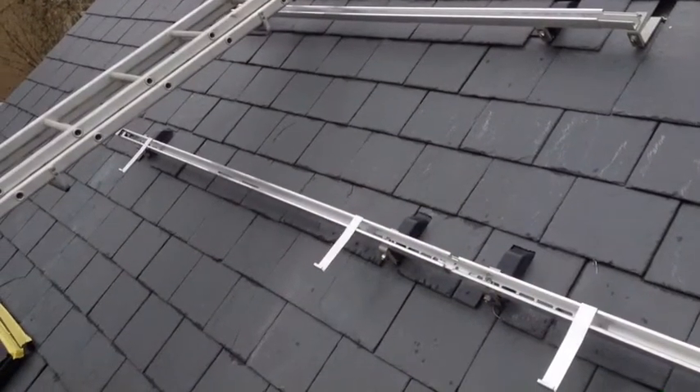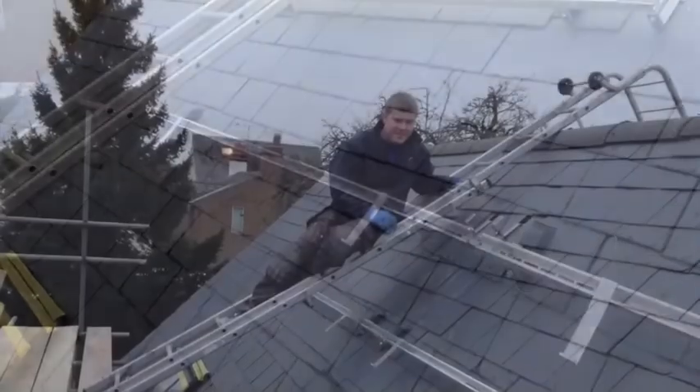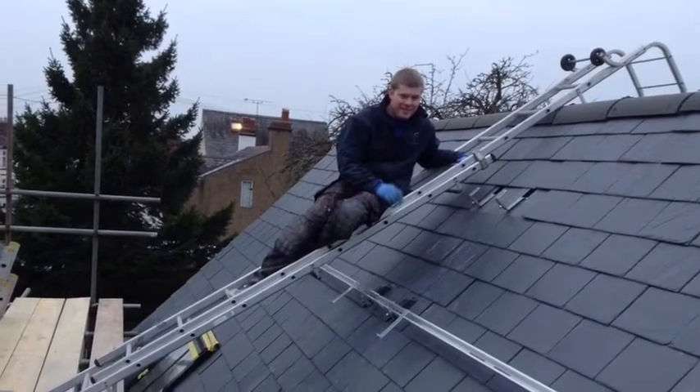Here are our brackets all done and ready for the panels to be dropped on. Never try and lift the panels on your own — they're too heavy and awkward.